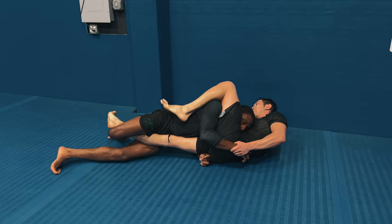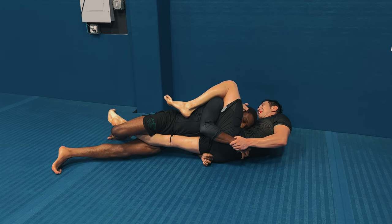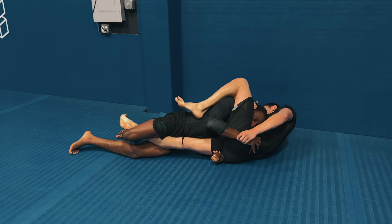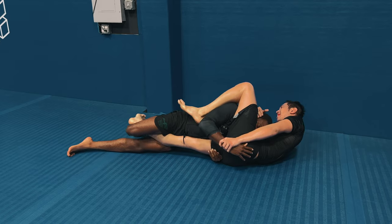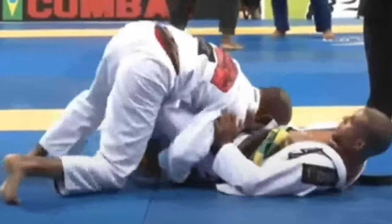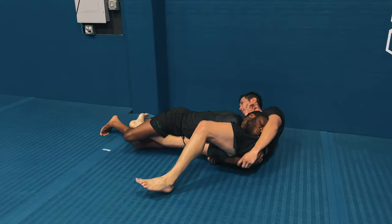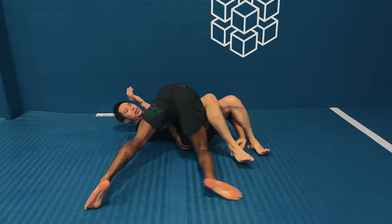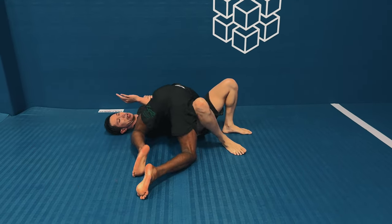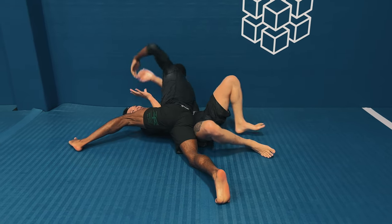That submission is known by Bernardo Faria as the dog bar - the over-under knee bar position. There's a reason I'm not setting it up properly and not figure-fouring my legs: Andy at the time of this recording is still a white belt. I don't want to hit a submission like that too hard, so I'm easing into it so he can recognize his leg is in danger. I'm also angling my body off to the side - I'll demonstrate by showing a clip of Bernardo Faria hitting the dog bar the proper way. I angle off to the side because his leg is so straight that I can hit the pass from the dog bar instead, straining out his leg enough to pass into side control and get my points.